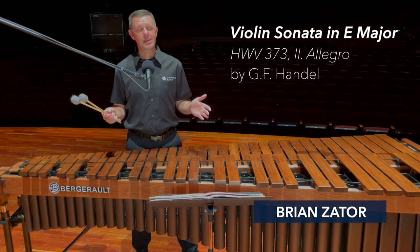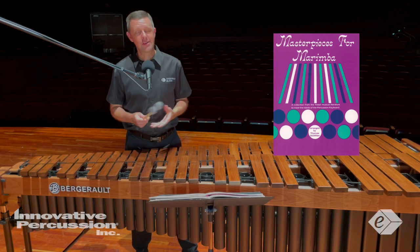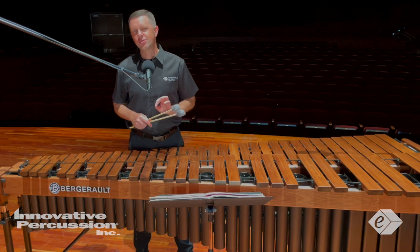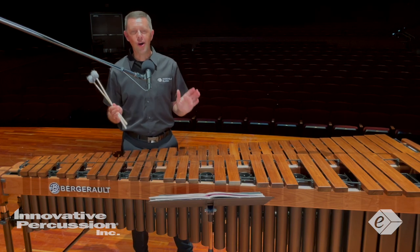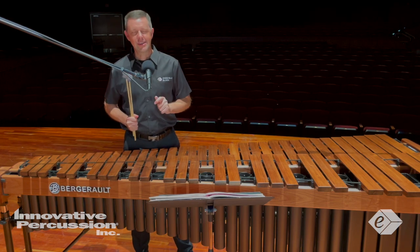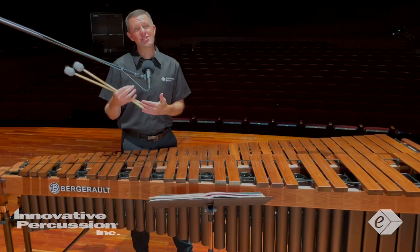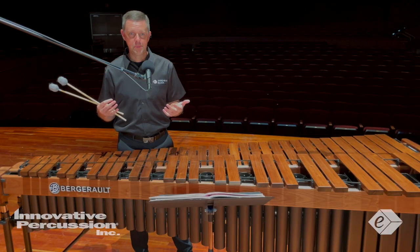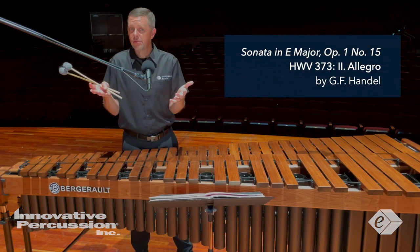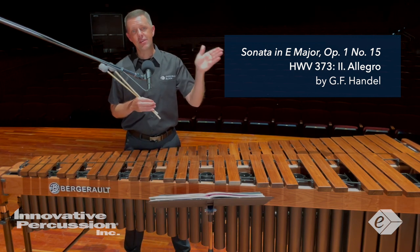The two-mallet selection this year comes from pages 22 through 23 from the book Masterpieces for Marimba, compiled and arranged by Thomas McMillan. This year's selection is a transcription of the second movement, the Allegro, from Handel's Sonata for Violin in E major, which you can find with HWV373.